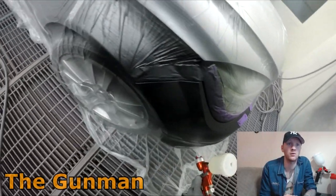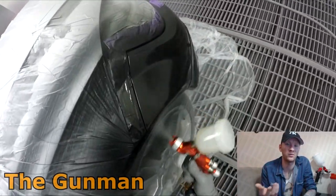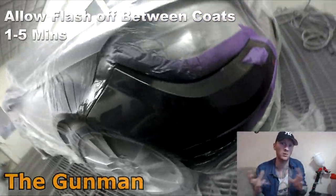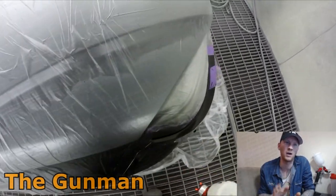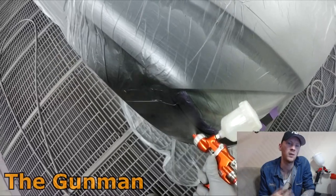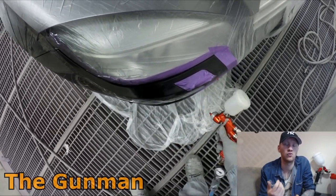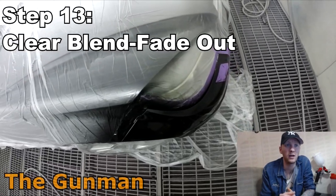If you're using waterborne paint, the methods may vary a little — I have other videos on that. I edited out the flash off times. At home you could use a heat gun, but be careful: they blow a lot of air and can suck dust from your garage onto the panel. Sometimes it's best to just let it dry naturally. With a heated spray booth, by the time I mix the clear and load the gun, it's ready — but it's important to make sure the base coat is fully dry before applying clear coat.